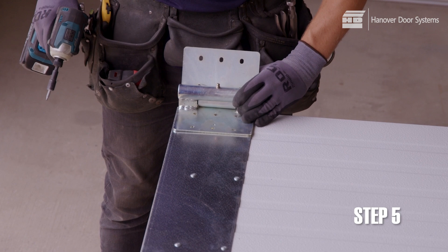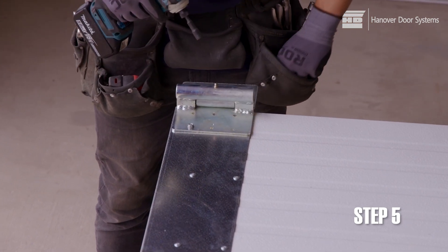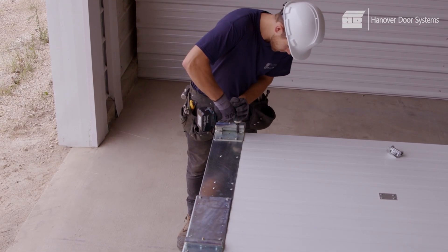Identify, position, and fasten number four hinges to the top of the bottom section through the pre-punched end caps. Note the identifying number is stamped on the appropriate hinge.